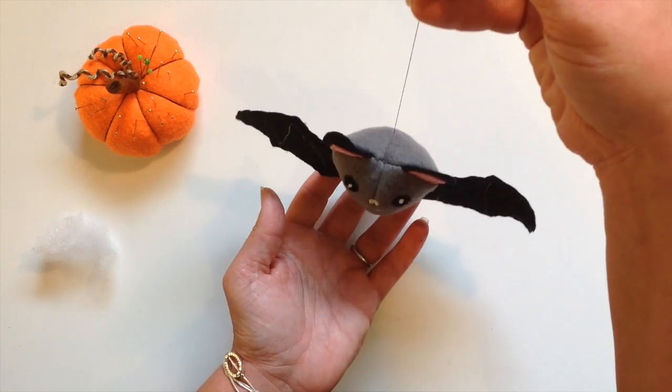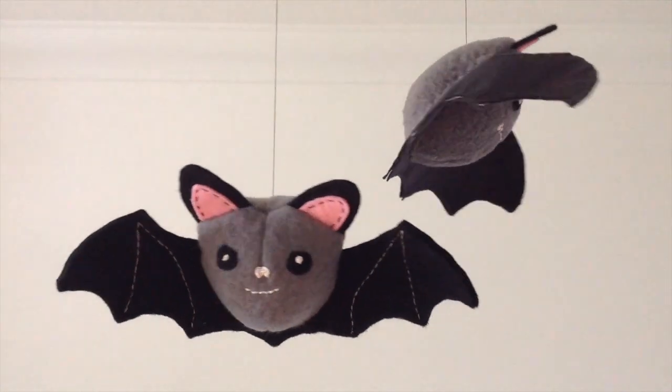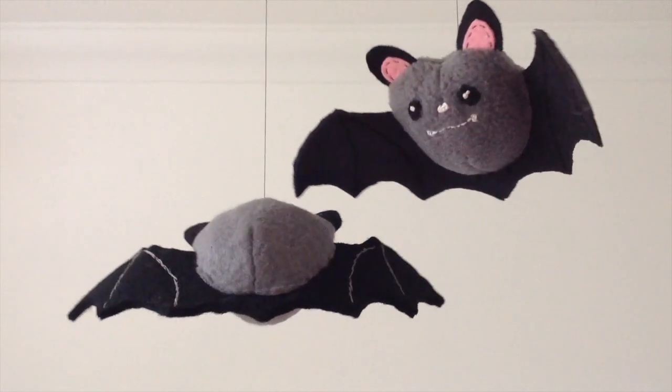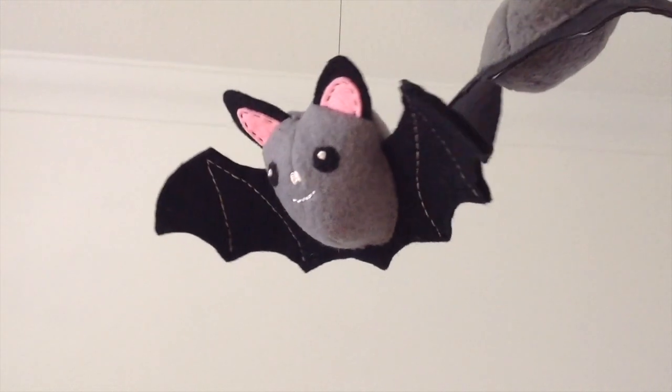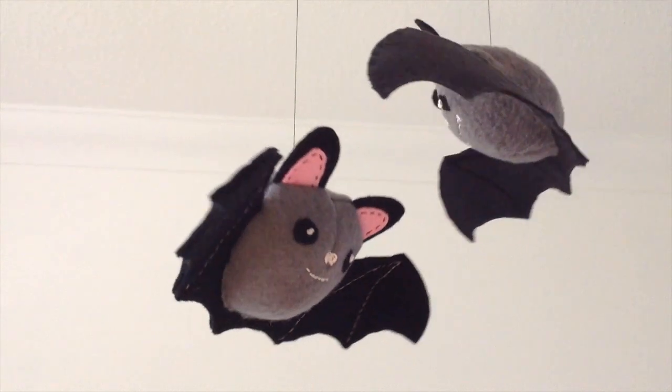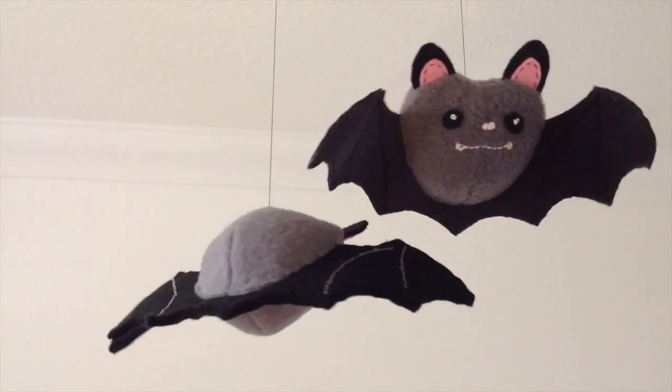And there he is — really cute. I'm really happy with him and I hope you make some too. If you do, please subscribe and hit the bell button so you get more of these fantastic patterns and crafty projects. Thanks for watching and I'll see you again soon. Bye for now.